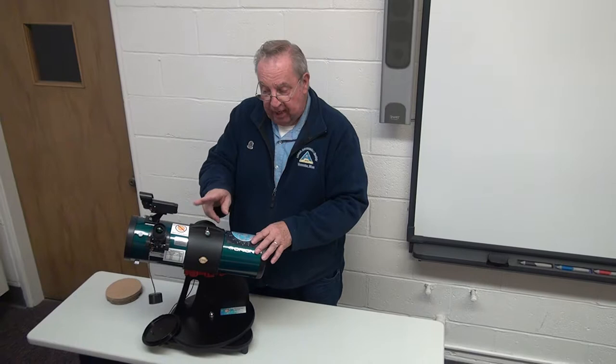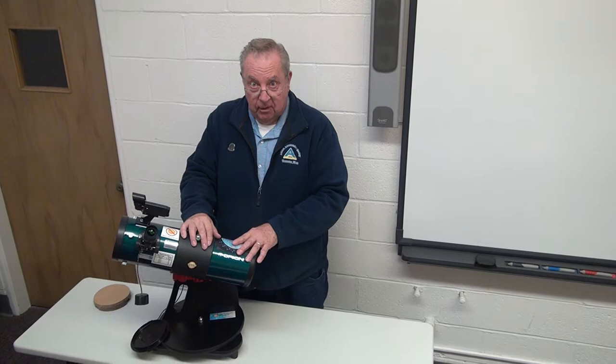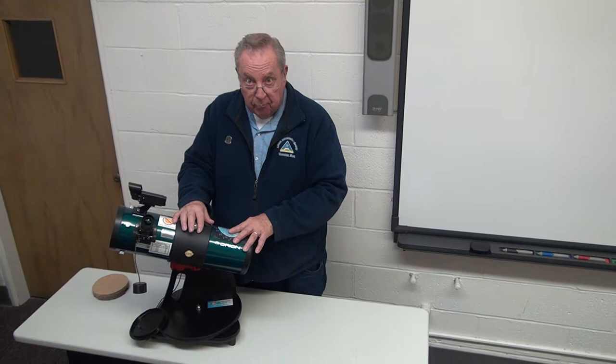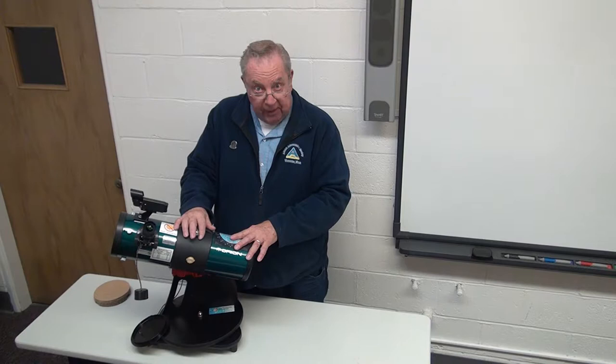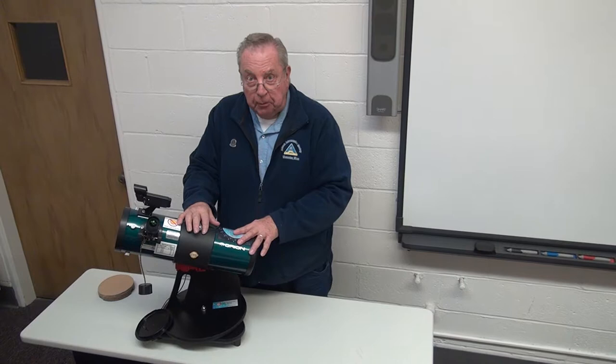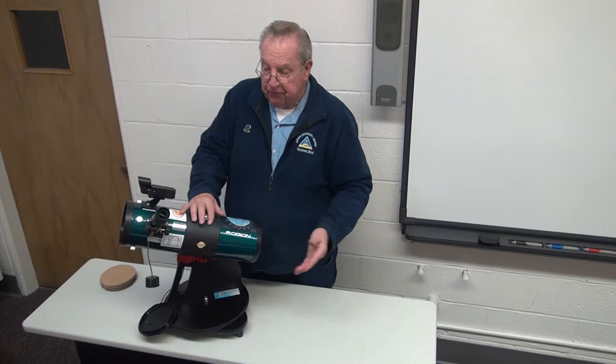We also change the eyepiece. Originally when the telescope comes from Orion it comes equipped with two separate individual eyepieces — a six millimeter and a 17 millimeter. Early on in the program that began up in New Hampshire, they had reports coming back to the library that patrons, when changing from one eyepiece to the other, dropped one on the ground. Not good for potential damage, but more so dirt — if it's not cleaned properly you run the risk of introducing dirt into the focuser assembly, and it might even work its way down onto the secondary mirror.